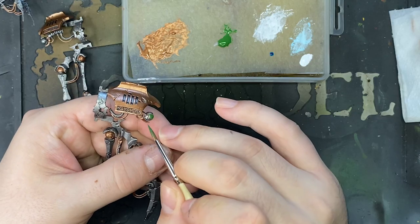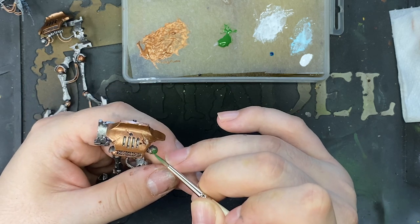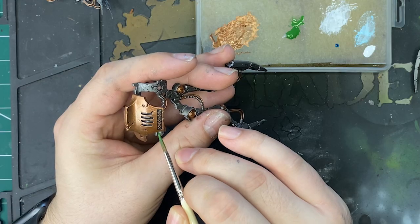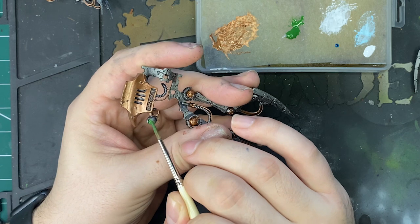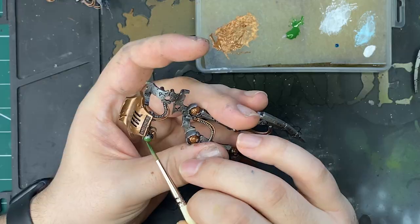Next I go around the miniature and just fill in all the green orbs, or anything that's going to be glowing that Saltec green colour. For this I just take a medium green and base coat it until you've got a good opacity, and that is all we're going to be doing with those for now. Apart from that I just paint a couple of the cables black, and the base coating is done.